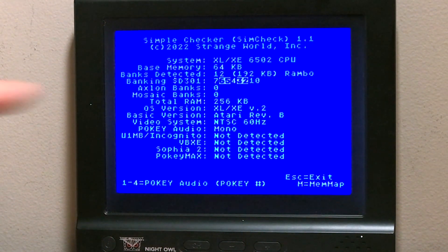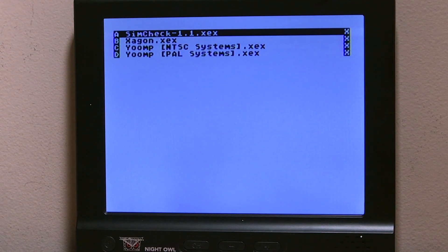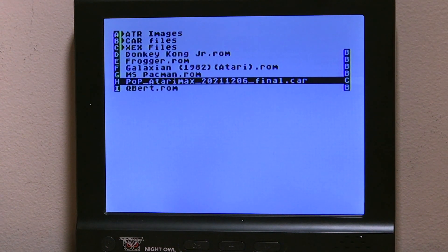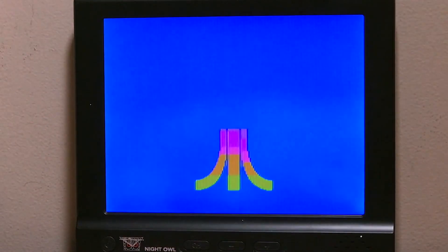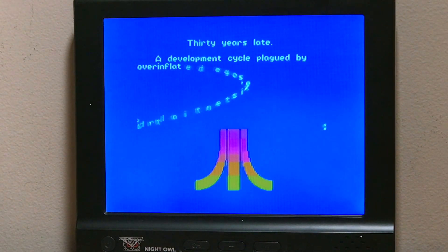It immediately detects 256K of RAM — normally it has a base memory of 64K, so I'm going to be able to run it. I exit out of here, and I already have a bunch of files downloaded. I already have the Prince of Persia version, so let's see what happens — and I hope you can hear the music.